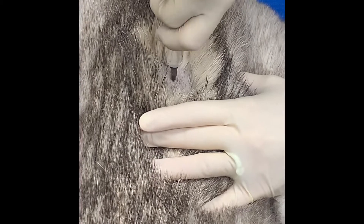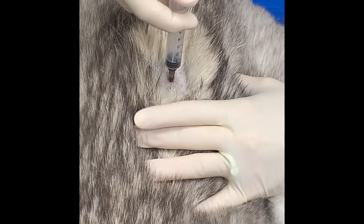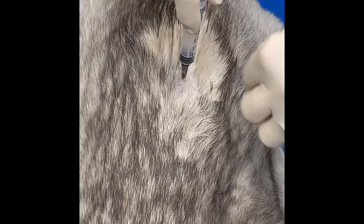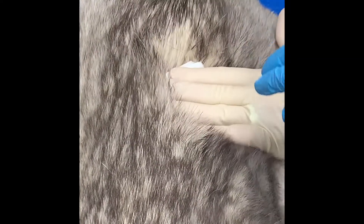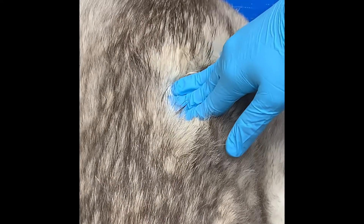Once the imidicide is given deep into the epaxial muscle, they will put some gauze on top and hold the area for at least three minutes with a three-finger pressure hold. That's how you give imidicide.